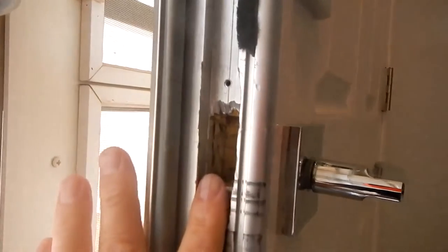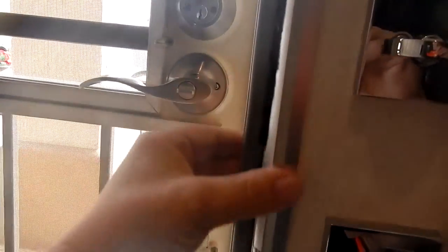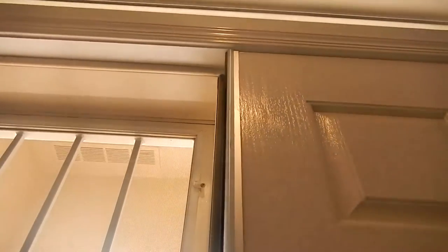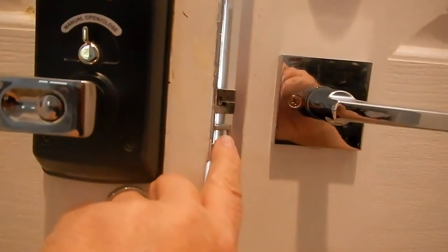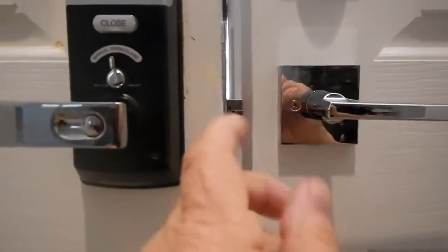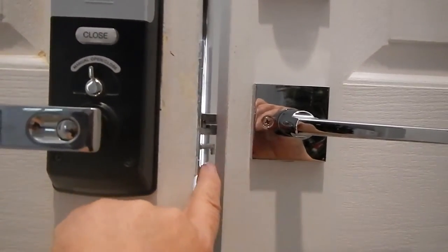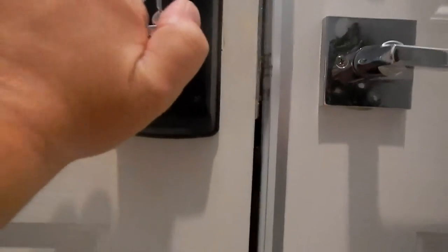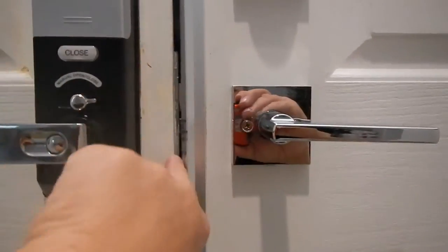In the first video, it shows the striker plate right here. I wound up taking that off because since this is a double door, this second door has an aluminum frame which connects to the bottom door plate and the top door plate as well. That aluminum frame sticks out a little bit and the sensor finger was hitting it. The striker plate in there was making it a really tight fit and making it hard to close the door.